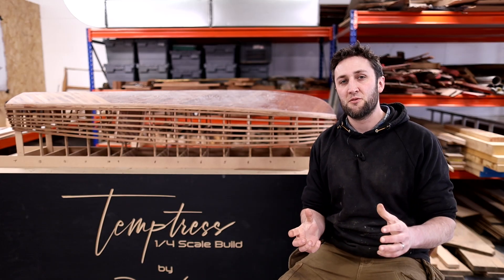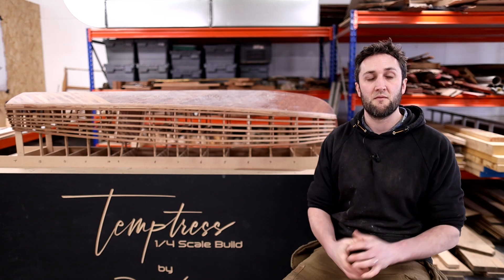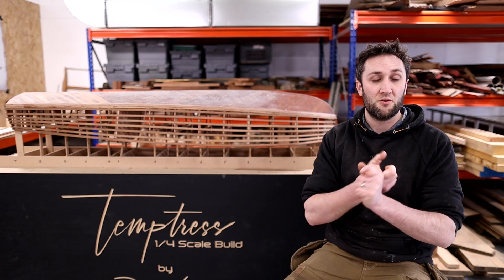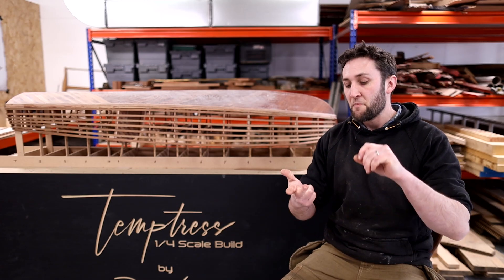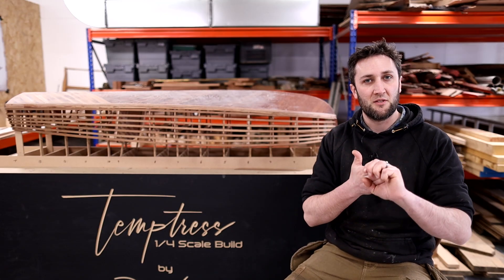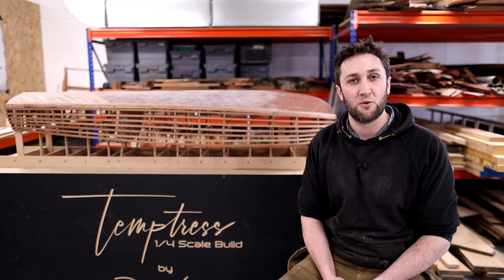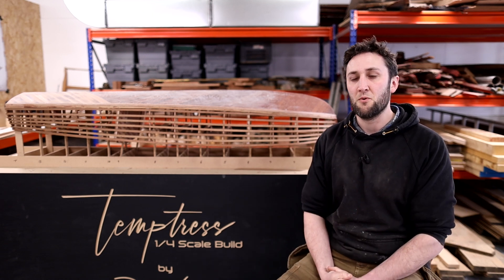Having some suppliers on board is a huge help with actually making this a viable option. Massive thanks to Sykes Timber who've helped me out with that. I'm also going to get some support from West System, who are going to help me with the epoxy, and Epiphanes as well with the finishes. And I'm hoping to get a couple of other people behind me if possible to make it all happen.